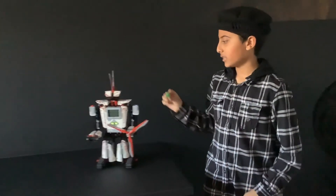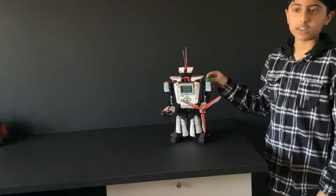Now EV3 will color sense the color green. Hello. Green. Goodbye.